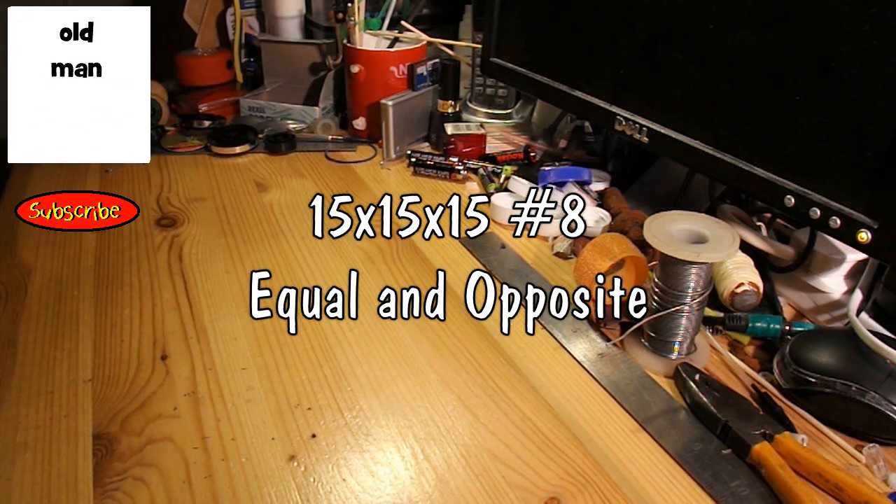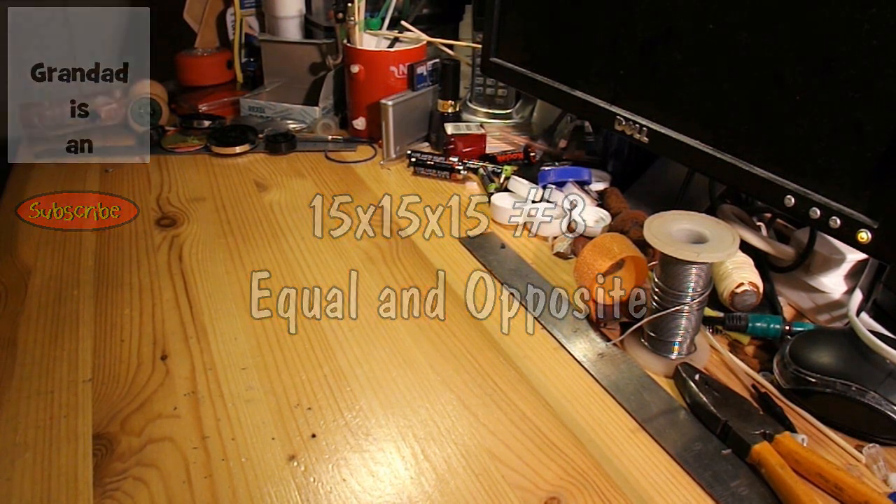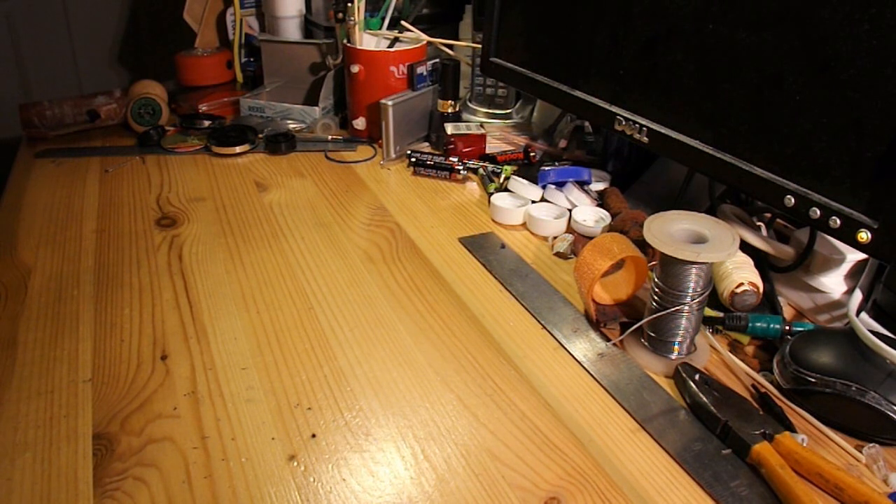Hi guys, another 15x15x15 project. This one might get a bit involved or complicated.